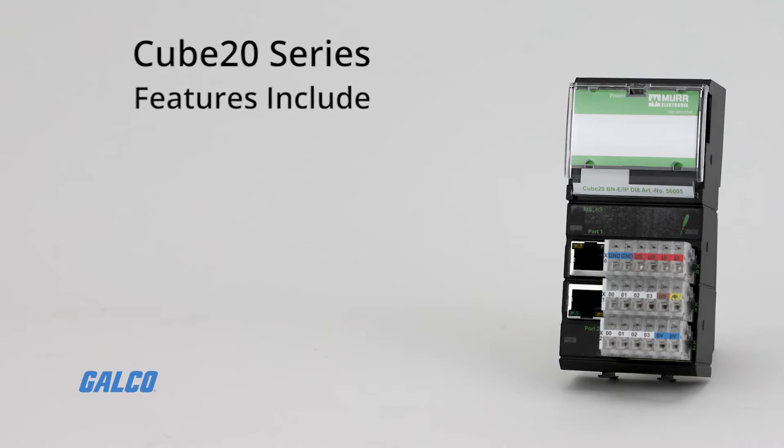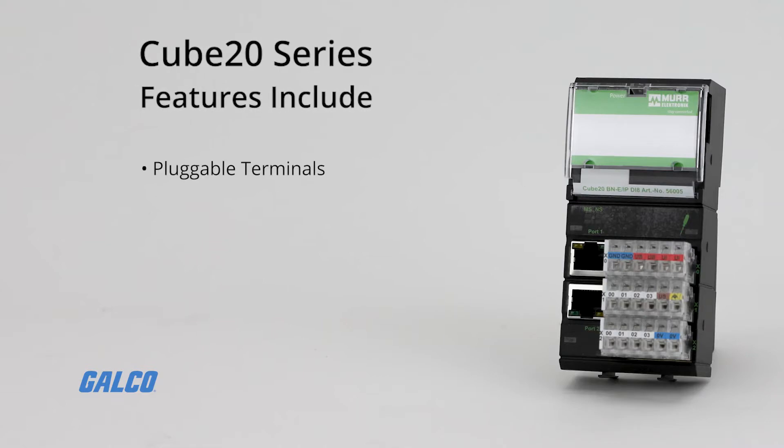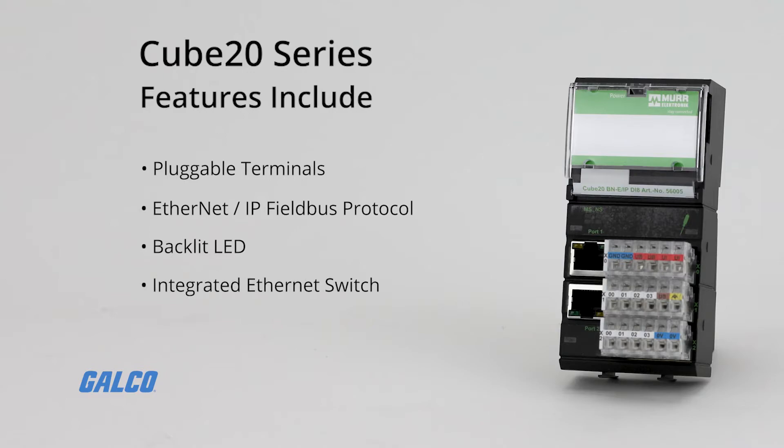DIN rail mountable, these also feature pluggable terminals with spring clamp wire terminations, Ethernet IP Fieldbus protocol, a backlit LED for diagnostics, an integrated Ethernet switch, and an IP20 rating, meaning they can provide basic touch and dust protection.